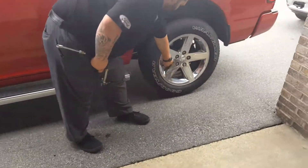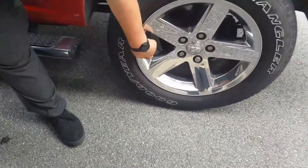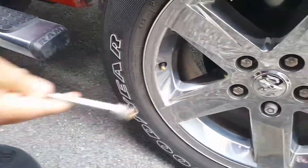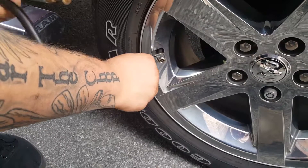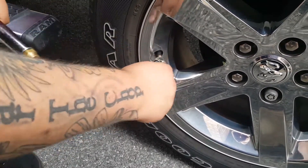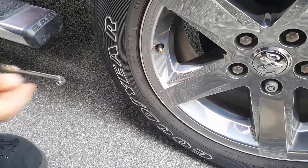To check the pressure, you just come and find the valve stem, take your cap off, then hook the end of the tool up. You can see it pops up — we're pretty much dead on 39 PSI on this tire. So this tire is in good shape.